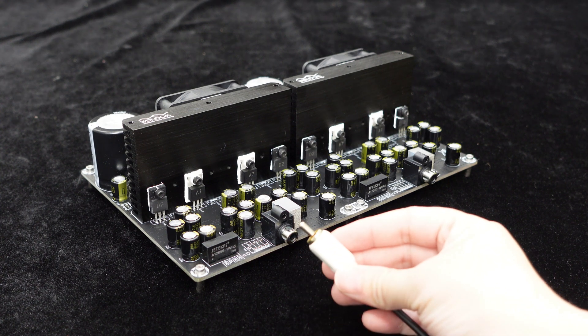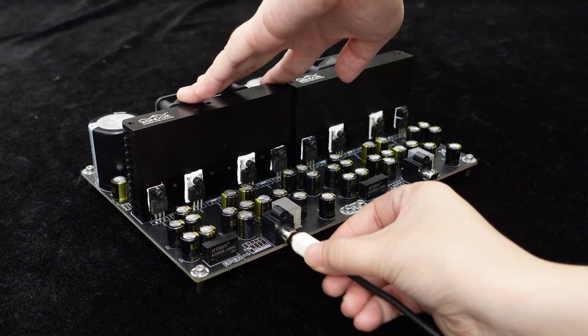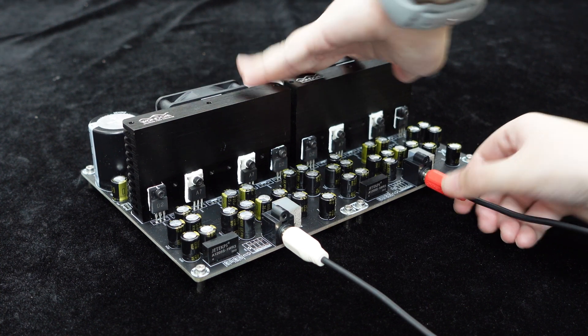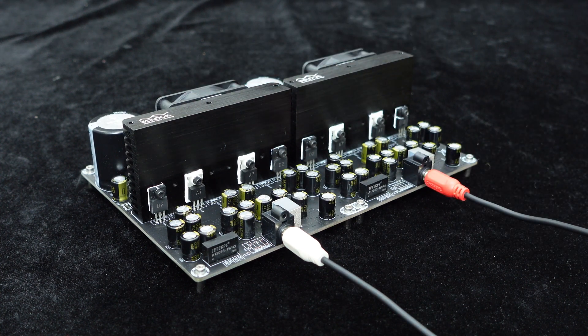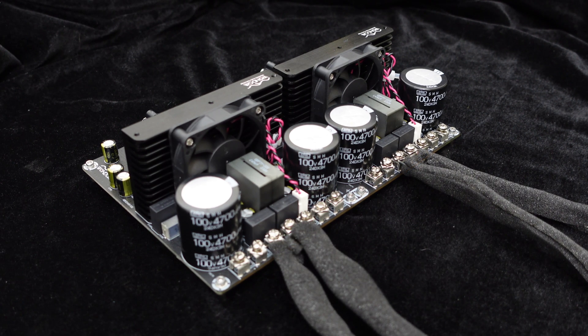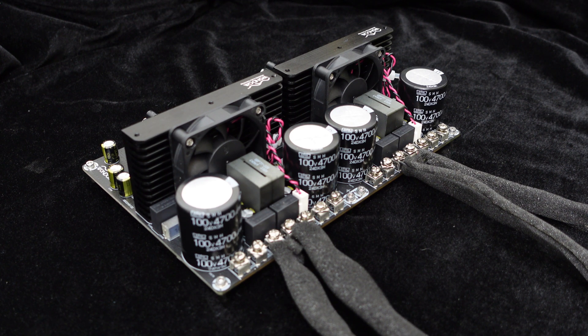The board provides RCA audio input ports for connecting devices such as MP3 players, CD players, phones, and computers with just a cable connection. For easy wiring, the board offers speaker terminals for connecting speakers and power sources. Simply connect the cables to the corresponding interfaces to start using it.